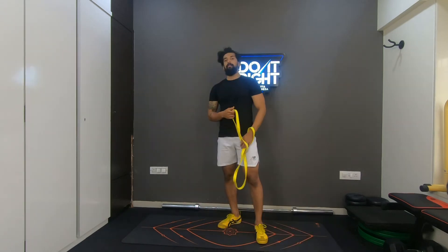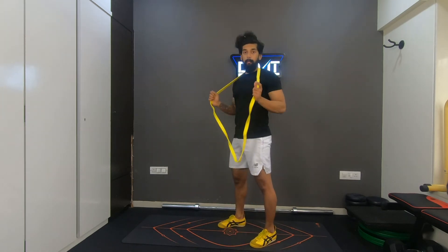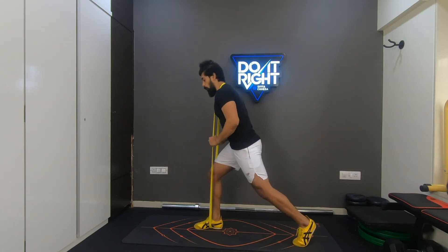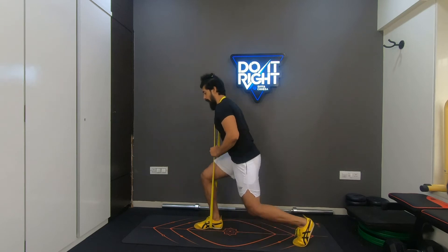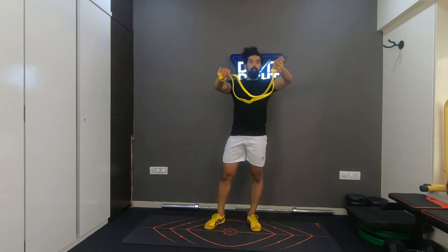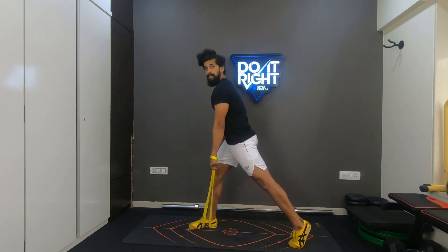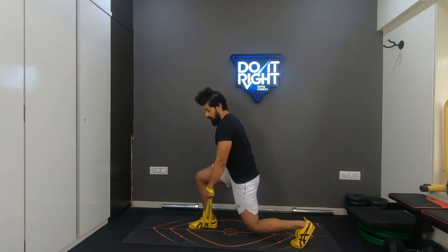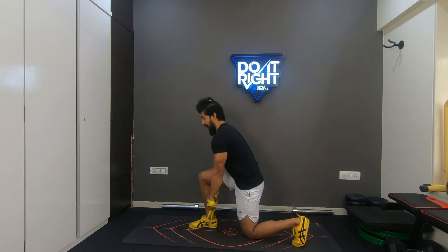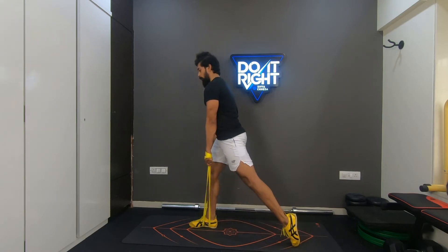Two ways to use the band for static lunges. First, get the band on your traps the same way as the Bulgarian split squat — step on it with the front foot, get into split stance, go all the way down letting the knee touch the floor, and stand up. Second, loop the band on your wrist, place one leg on top of the band, get into split stance, and go all the way down until the knee touches the floor. If the band loses tension, tighten it by twirling your arm around, then stand up completely.